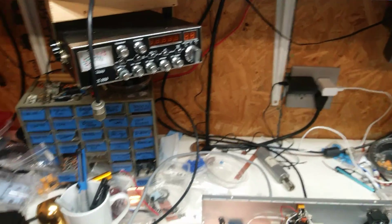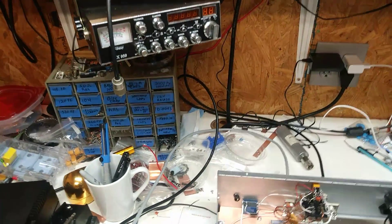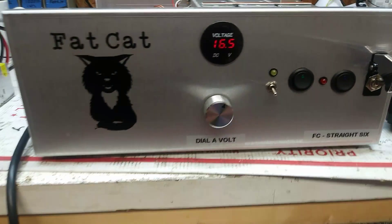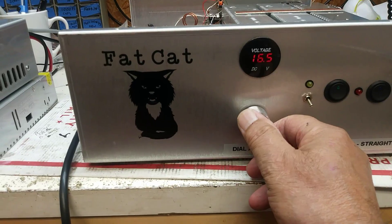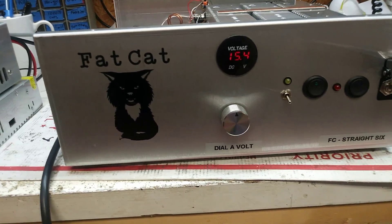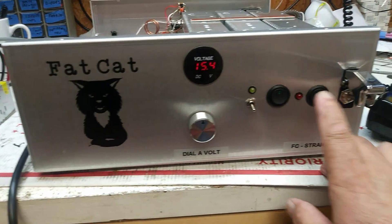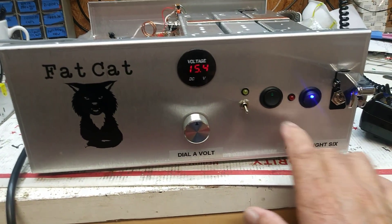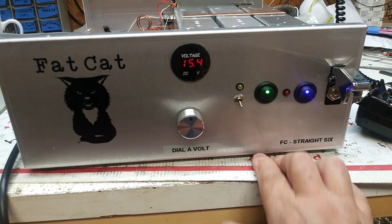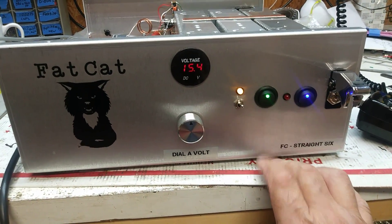Putting it on standby — significantly lower. I got this set straight up and down, right around 15 volts. Alan, preamp, single sideband delay.